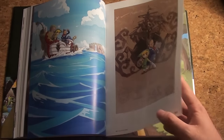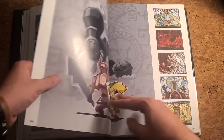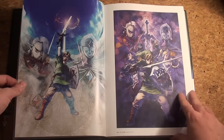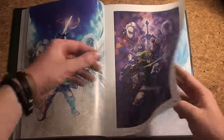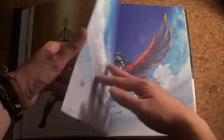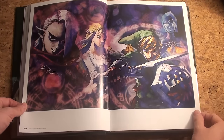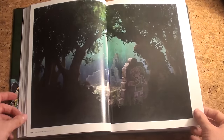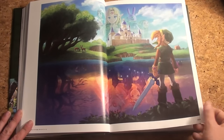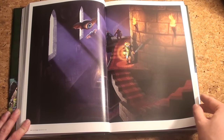Phantom Hourglass — then Spirit Tracks. Oh, Spirit Tracks, how are you disappointing — but hey, the artwork was okay. The art is pretty decent. Skyward Sword has really nice artwork here, several covers of Link, the Loftwing, the cast of Skyward Sword. A Link Between Worlds on 3DS also had gorgeous art — it really looks more like the old-style Zelda games, with amazing detail.